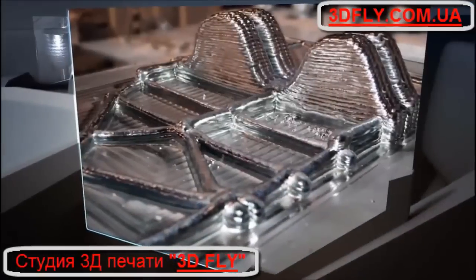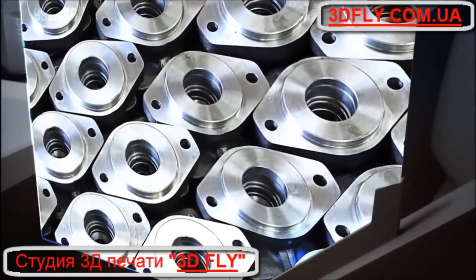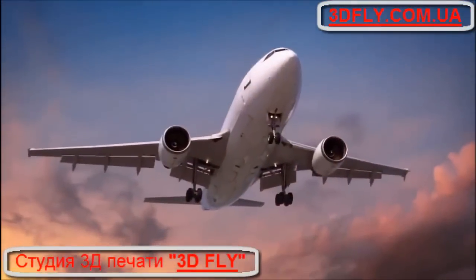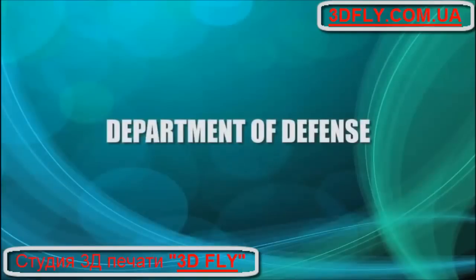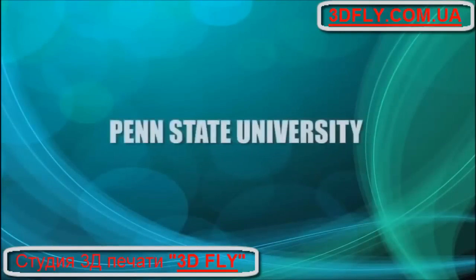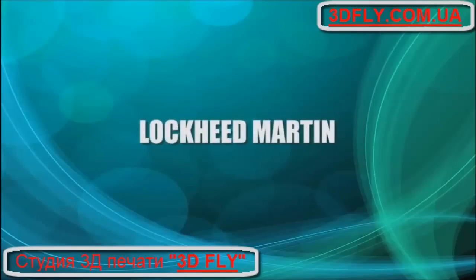Whether you need to produce a functional prototype or a run of production parts, the possibilities are virtually endless. Our technology partners include the Department of Defense, U.S. Air Force, Boeing, DARPA, Penn State University's Applied Research Laboratory, and Lockheed Martin.